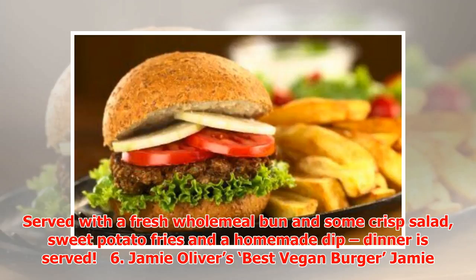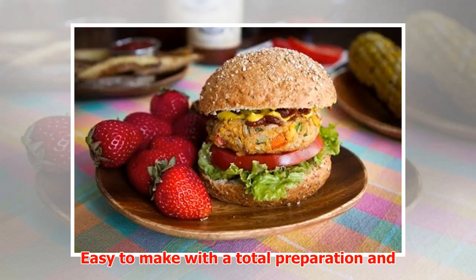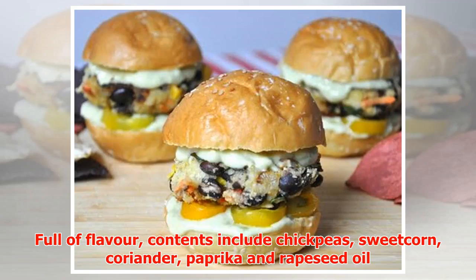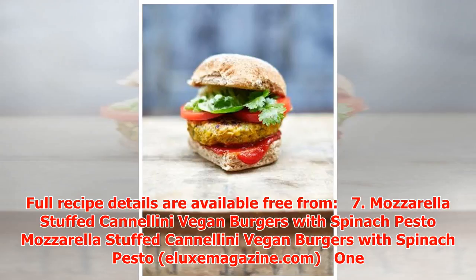Number six: Jamie Oliver's Best Vegan Burger. Confidently named and rightly so, renowned TV chef Jamie Oliver has created a tasty, healthy burger fit for the tables of vegans all over. Easy to make with a total preparation and cook time of just under 30 minutes, and full of flavor — contents include chickpeas, sweet corn, coriander, paprika, and rapeseed oil with a generous squeeze of lemon for that exciting tangy hit. Full recipe details are available free.